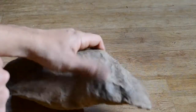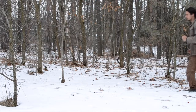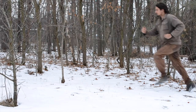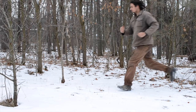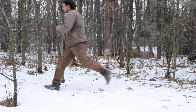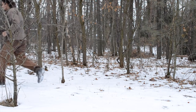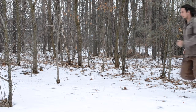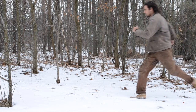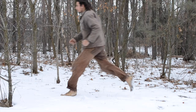Another notable difference is that they lack any sort of heel. This means that you have to run differently. When you run in modern shoes you strike with your heel — you can do this because modern shoes have a very thick sole to absorb the impact. If you run like this in moccasins you end up with bruised heels and bad knees. In moccasins the thing to do is to run on your toes so that your ankle acts as an extra spring. This allows your legs to better absorb the impact.